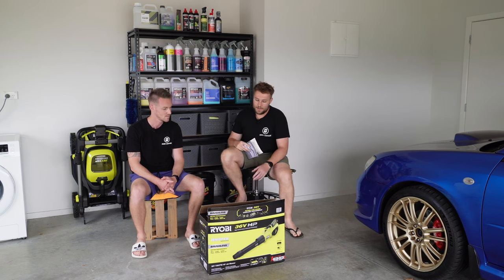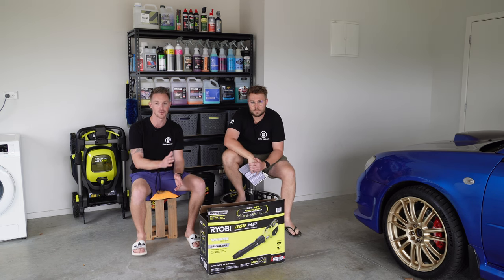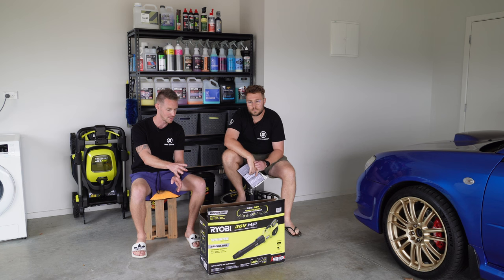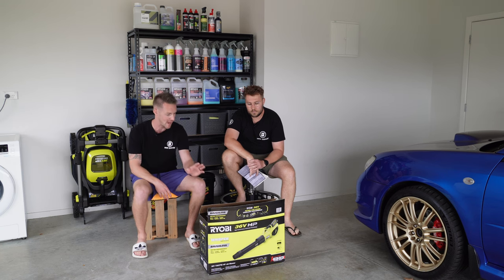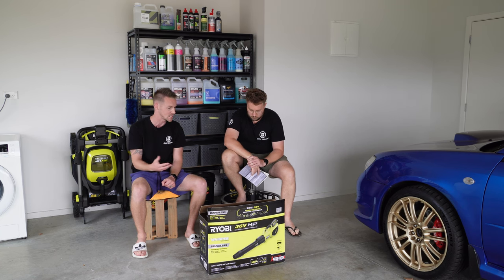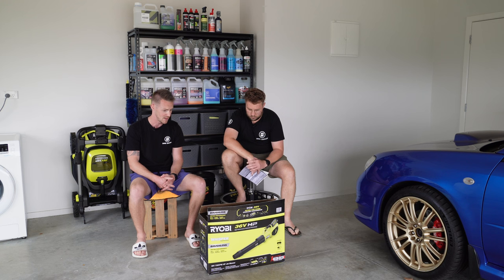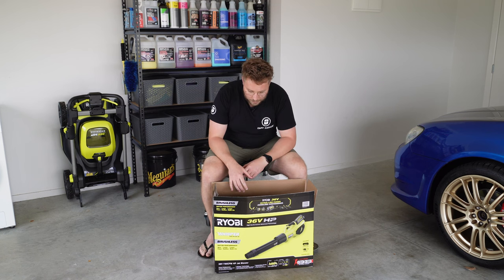I really, really like using this tool. Huge thanks to Ryobi for sending us this product - they're not paying us for this video but they have sent it to us. That aside, we've had our eyes on upgrading the blower for quite some time to get something with a bit more output. At 730 CFM, it's almost double what we've had.